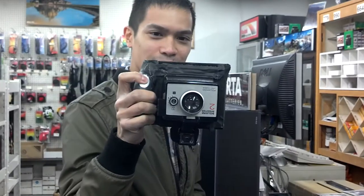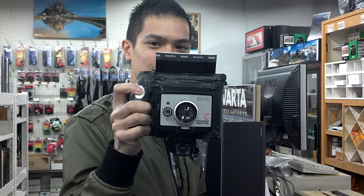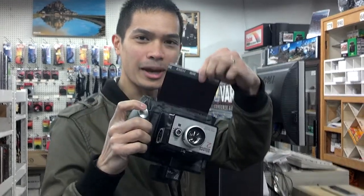Okay. Now we are just going to eject the film. Bam.